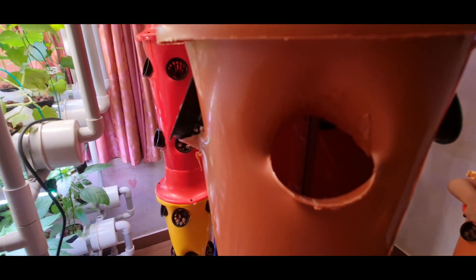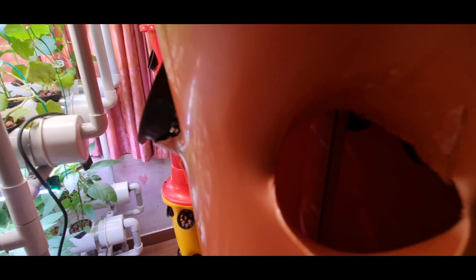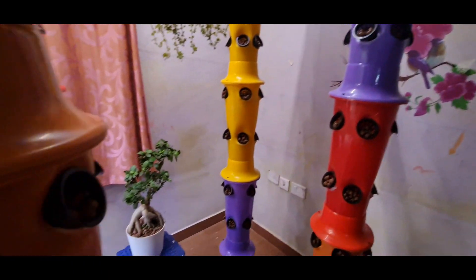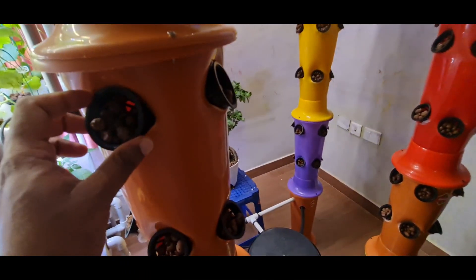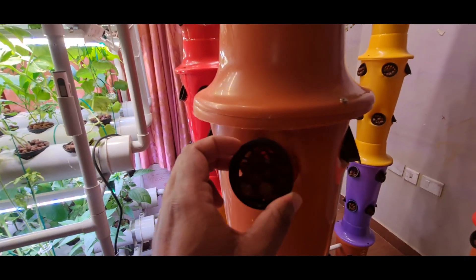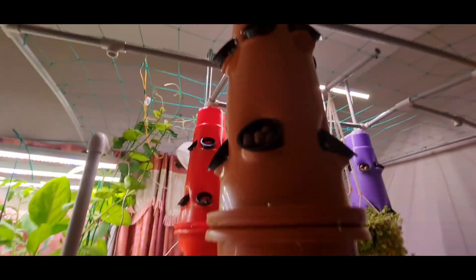There is a pipe inside each tower going all the way to the top. Using these pipes I am elevating the water to the top level.